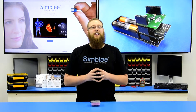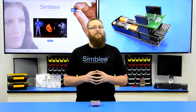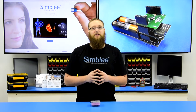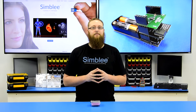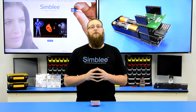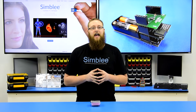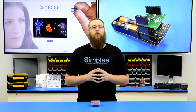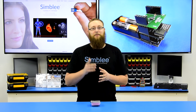Thanks for joining us as we took a look at the new Symbly AMS CCS811 indoor air quality sensor kit. For more information about the CCS811 and other incredible sensing technology from AMS, visit the AMS website at www.ams.com. For more information about this and other Symbly kits and how we're revolutionizing the IoT world, visit www.symbly.com. Thanks for tuning in, and we'll see you next time.